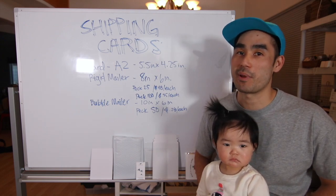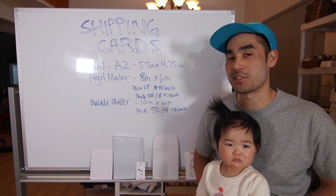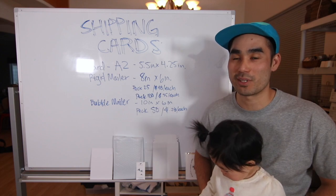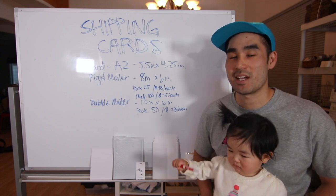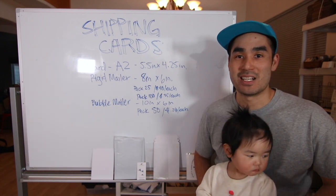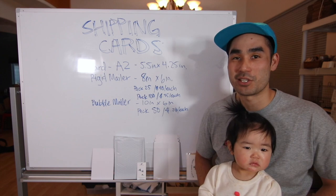We didn't know how to mail them out to our customers in a safe and efficient way. Safe means that they actually get the card without it being damaged, and efficient means basically that it doesn't cost us an arm and a leg to ship it out.